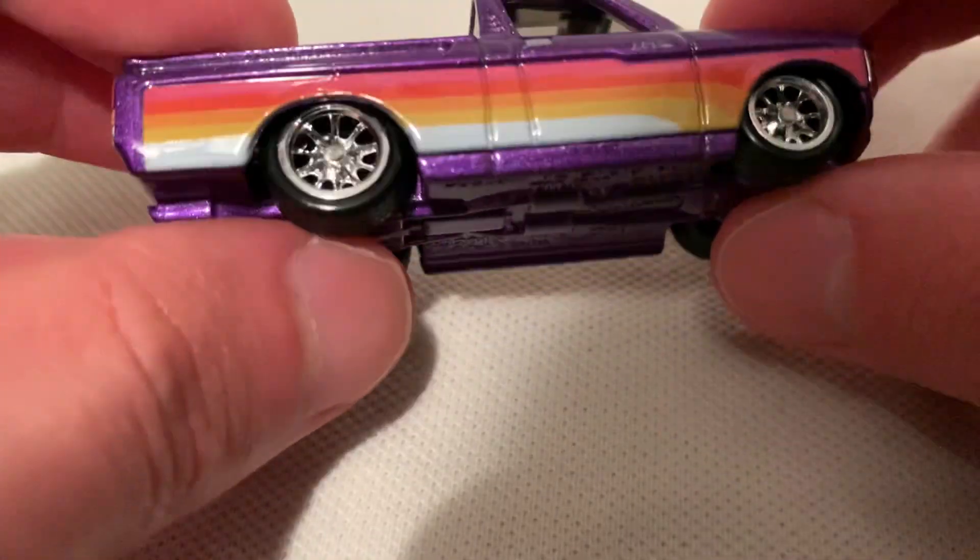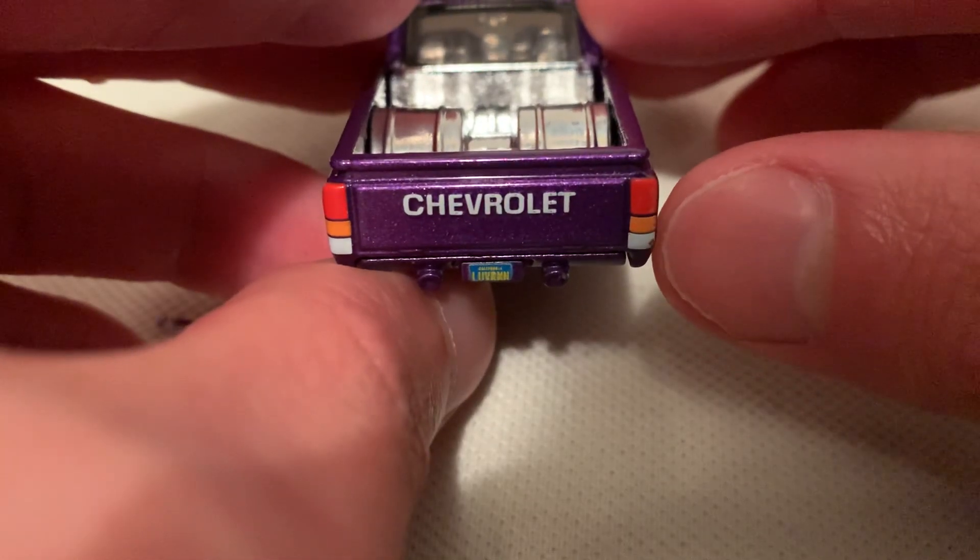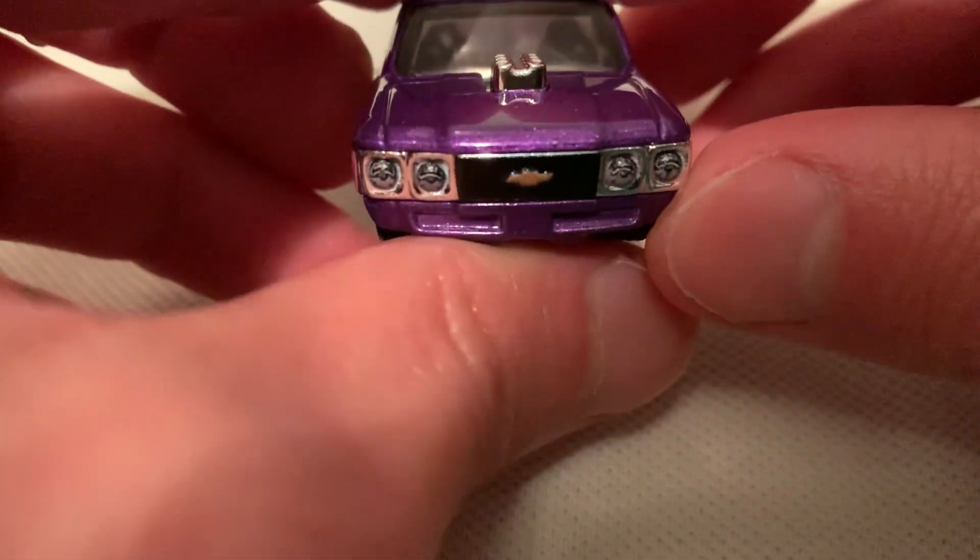Got your rear riders — treaded rubber tires. Got your old school California license plate, blue and yellow. Taillights back there, and your headlights and grills detailed in.